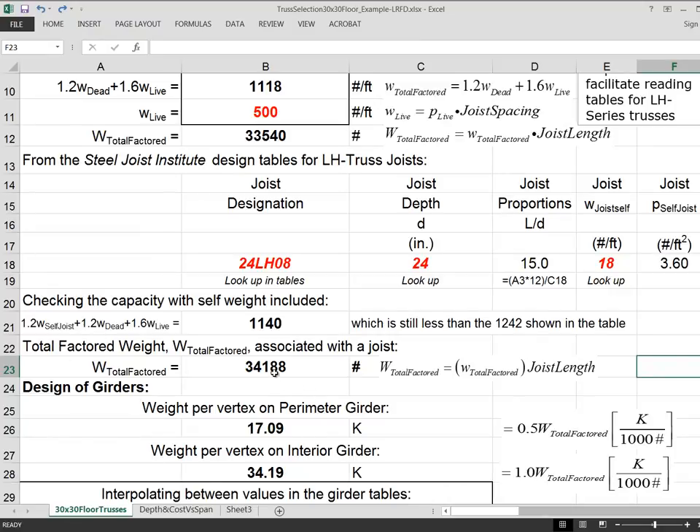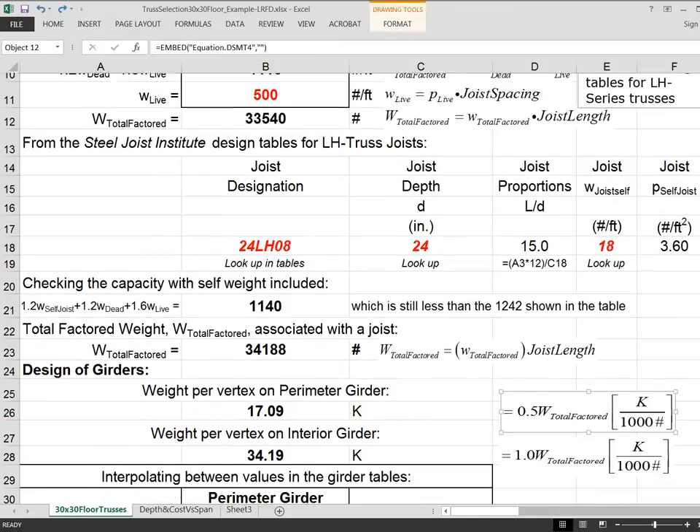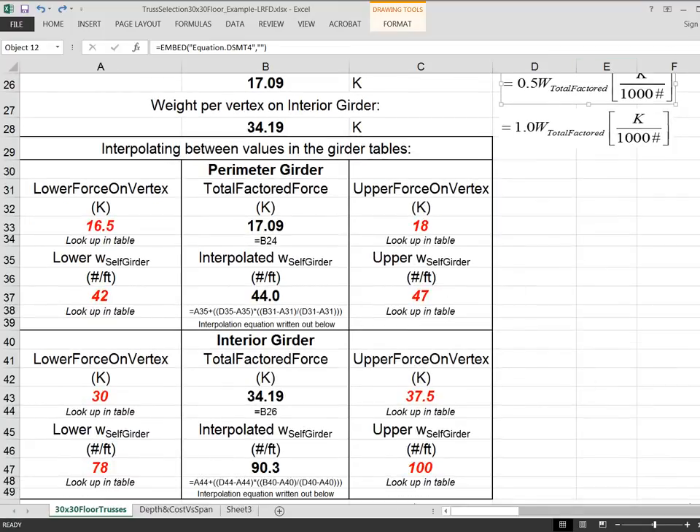Now we design the girders. The total factored force associated with the joist is 34,188 pounds; dividing by 1000 gives us kips. An interior girder takes half the joist load from one side and half from the other, so effectively every interior girder vertex receives a full joist's worth of factored load. The perimeter girder vertices each receive half that amount. These formulas are written out in the spreadsheet, and now we're ready to design the girders.